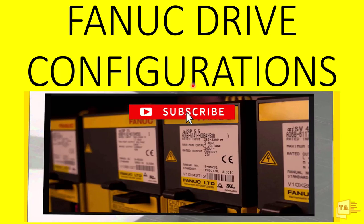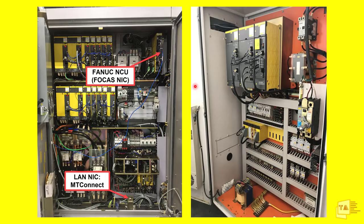Hello guys, welcome to Thermal Automation. In this video I'm going to teach you about FANUC drive configurations. This is the electrical control cabinet of a FANUC-based machine. If you take any FANUC-based machine, the electrical cabinet will be like this — maybe some additional components, but drives will be common for all FANUC machines. A lot of cables are connected with the drives, and some cables are interconnected with each other. I'll explain how the FANUC drives are configured by their connections.